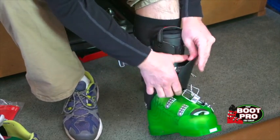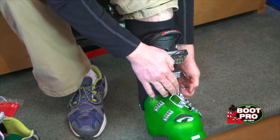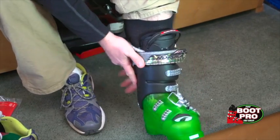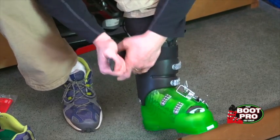We'll secure the boot securely from the top — buckle the top shaft of the boot first to really secure that upper leg.